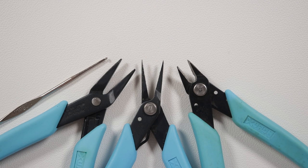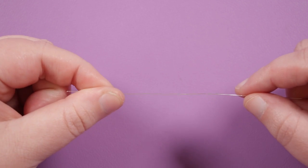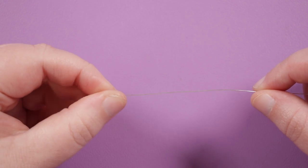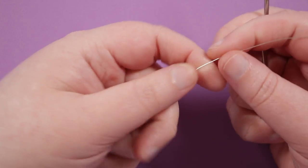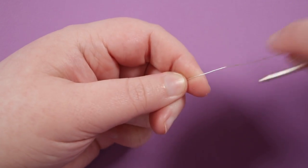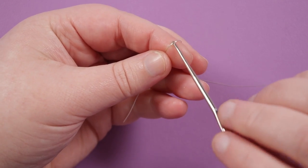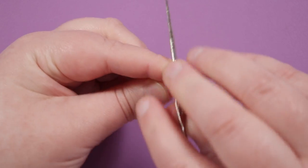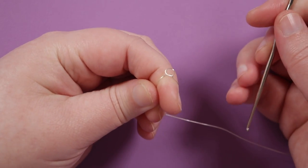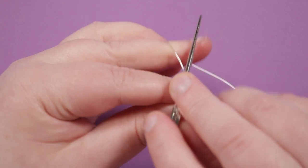For the wire we're working with, I'm leaving it attached to the reel because it's hard to know exactly how much we're going to use and that way we have minimum waste. To get started, grab your crochet hook and start towards the end of the wire, leaving a short little tail. Bring the wire over the top of your finger, put the crochet hook in between the wire and your finger, and do one full rotation. This is basically going to be our first loop.